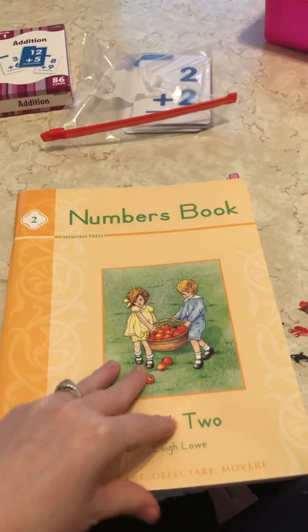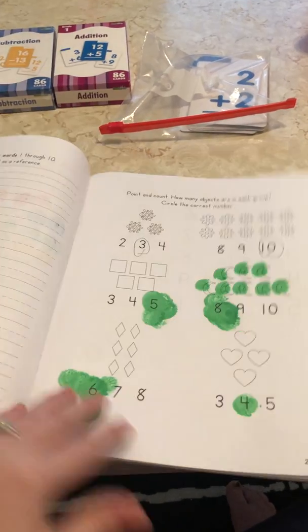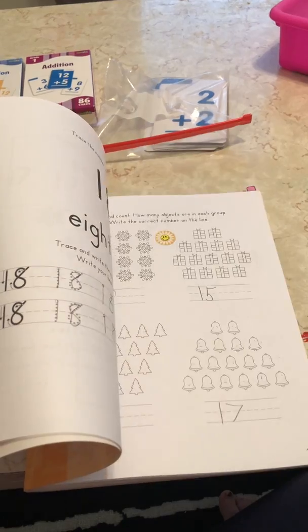It looks like we skipped some pages. We're just now on the number two book. We are 20 weeks in, and I'm doing great. I love it.